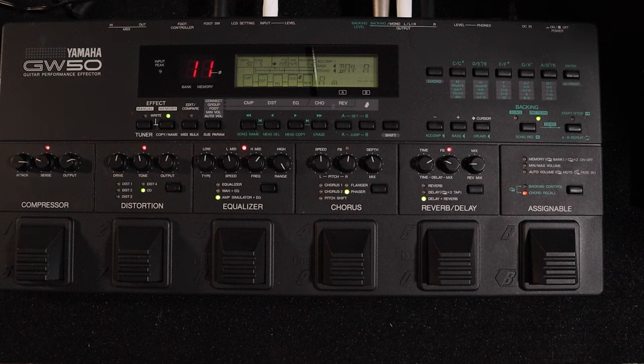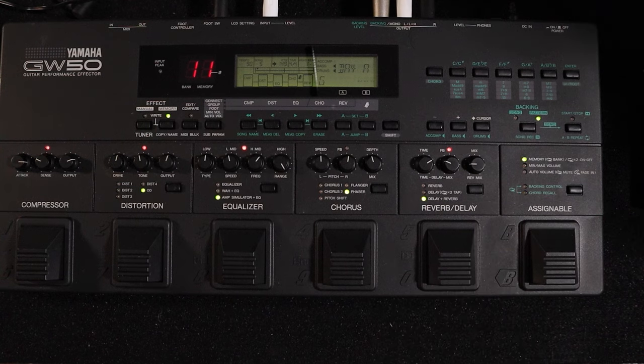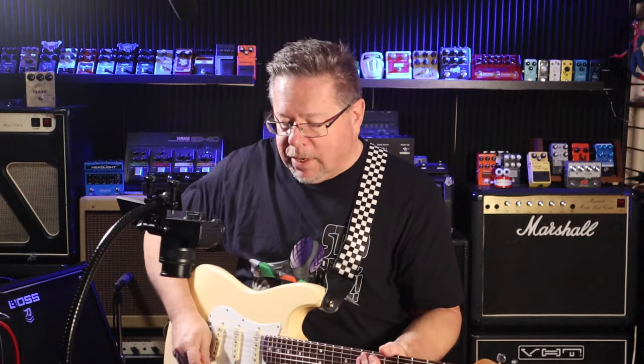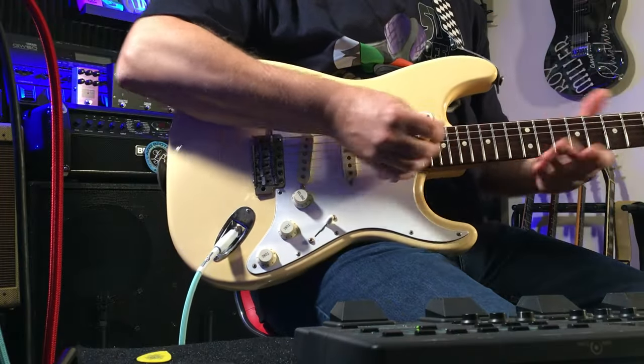You can assign these pedals to lots of functions. I was assigning root chords — so A minor to F, G, etc. Your assignable pedals can be in memory mode. You've got 50 presets in here and 50 user-assignable presets. I'm on bank one, memory number one — that's '11' up there on the display.